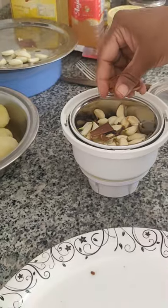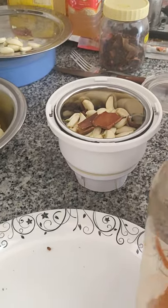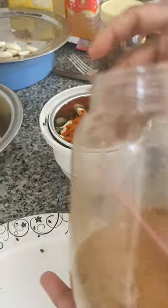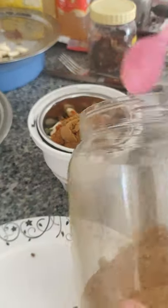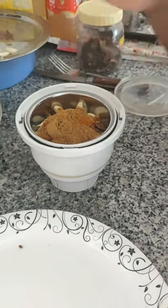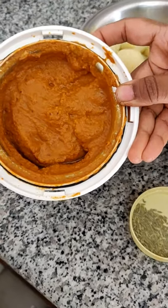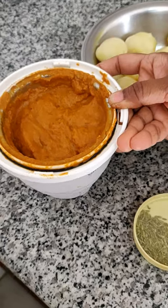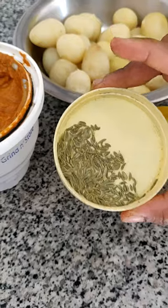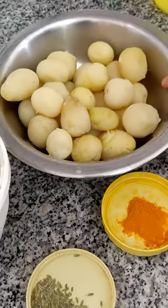Add 1 spoon of ground. I am going to put some paste in it — I am going to paste the inji. Then I am going to put some sauce on my pasta. I will put this in the pot with a fork.